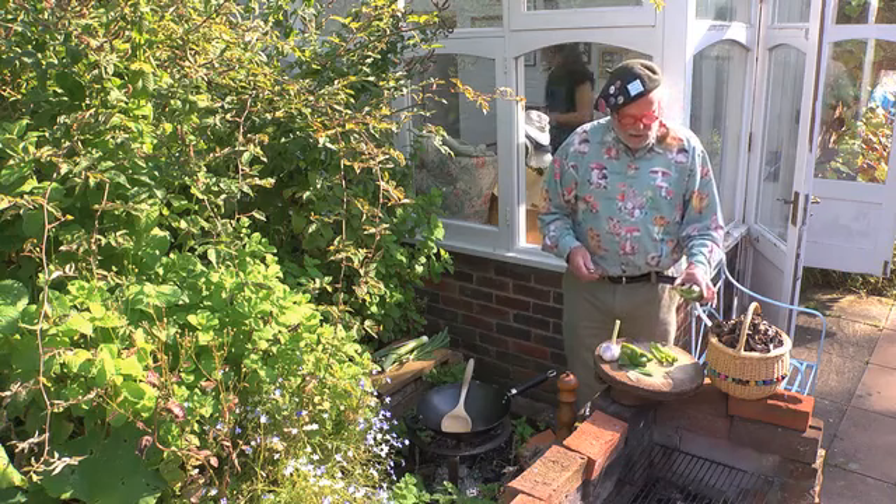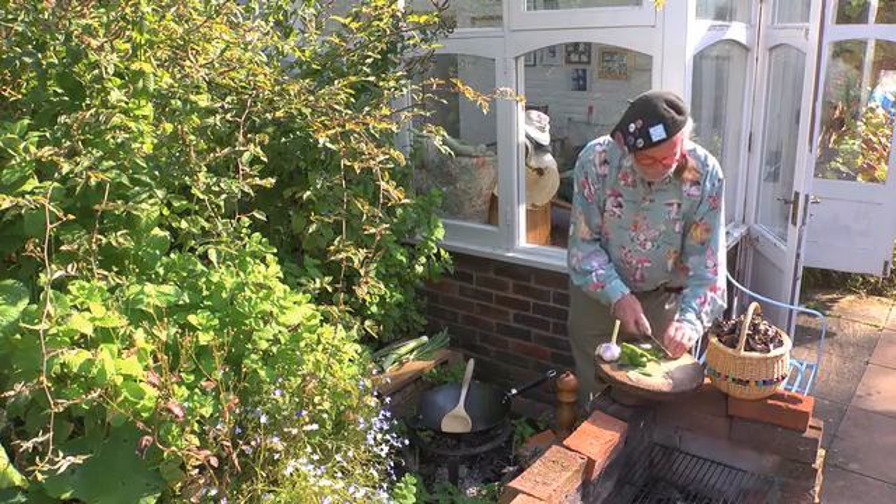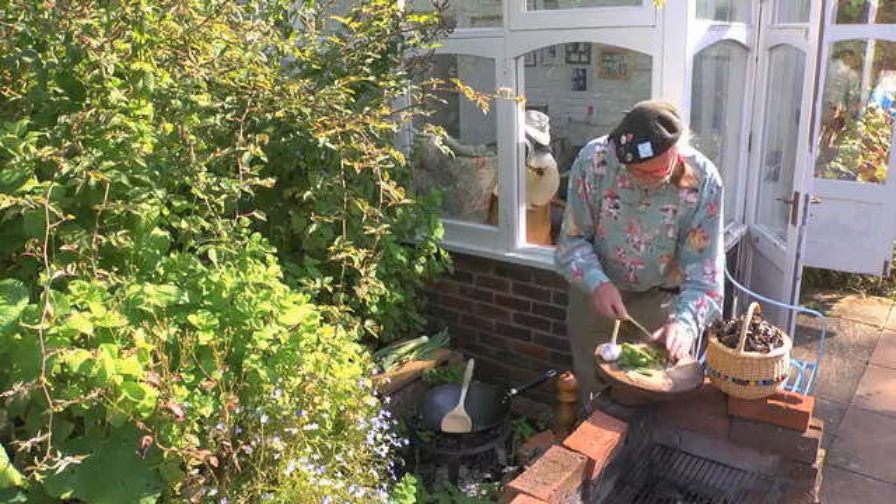The idea of this dish is to have everything green. I thought the contrast between the wonderful black mushrooms and green vegetables stir-fried together would be gorgeous. I hope it's going to work — we'll see. The proof will be in the pudding, or the eating, or whatever.